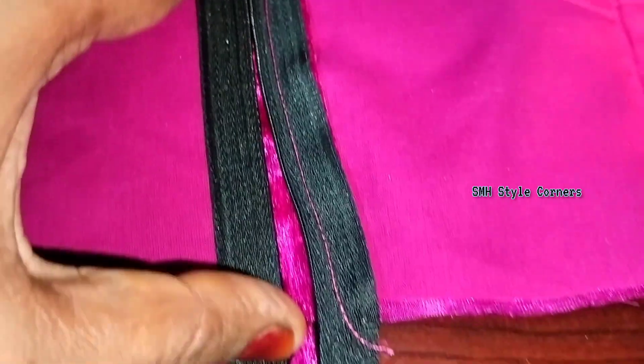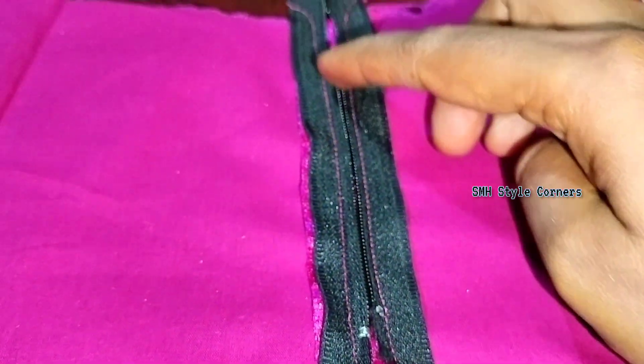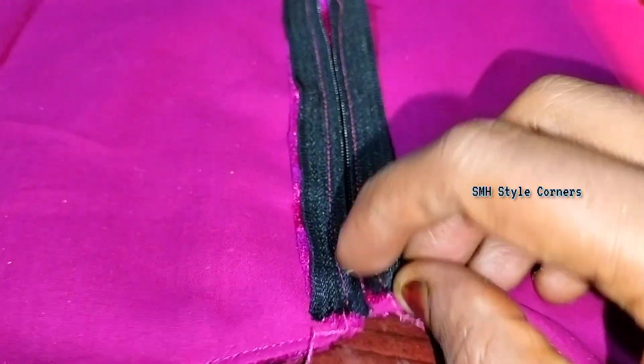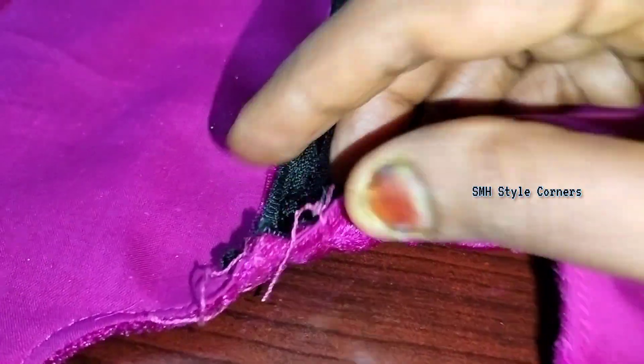The colored cloth should be placed in the center. Both sides should be placed in the same position. Now let's look at the front. We will make the zip set and remove the zip.